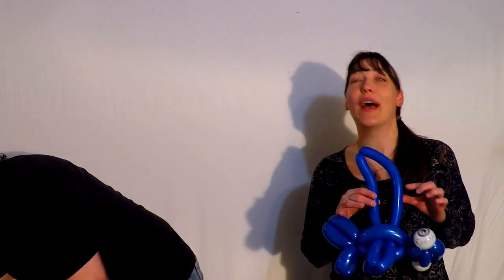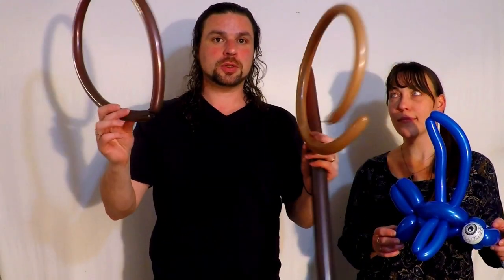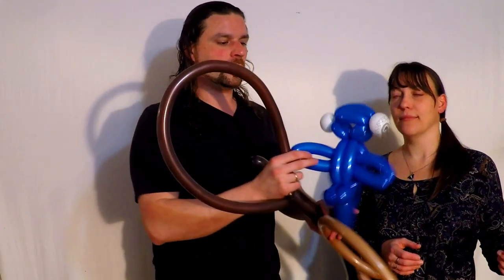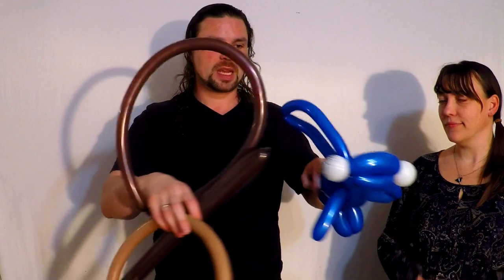First off, have your assistant hold the balloon. Prepare your other balloons. For this particular design, I used one 260 with a tail about that long, and I used two 160s — one for all the fins, and one for the underside of the body and the mouth. And then some white rounds for the eyes. You could use scrap whites, or you could use printed eyeballs like I did.